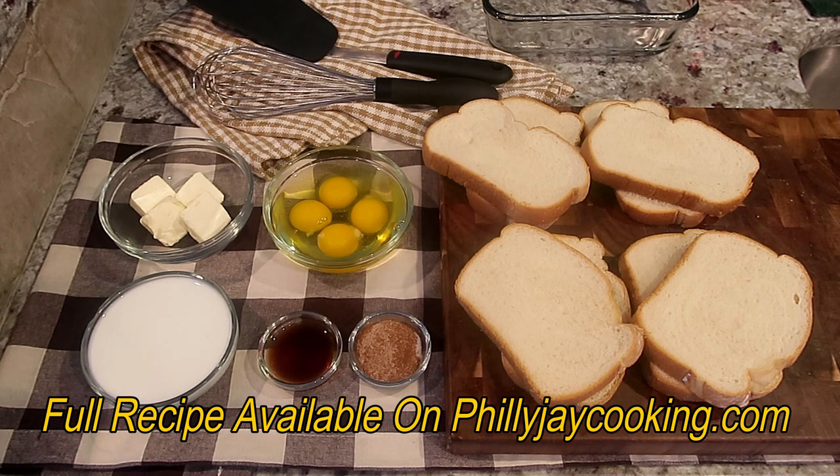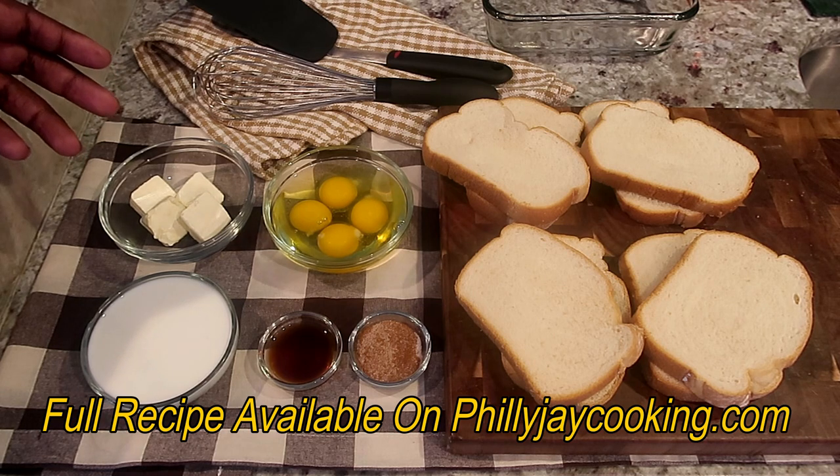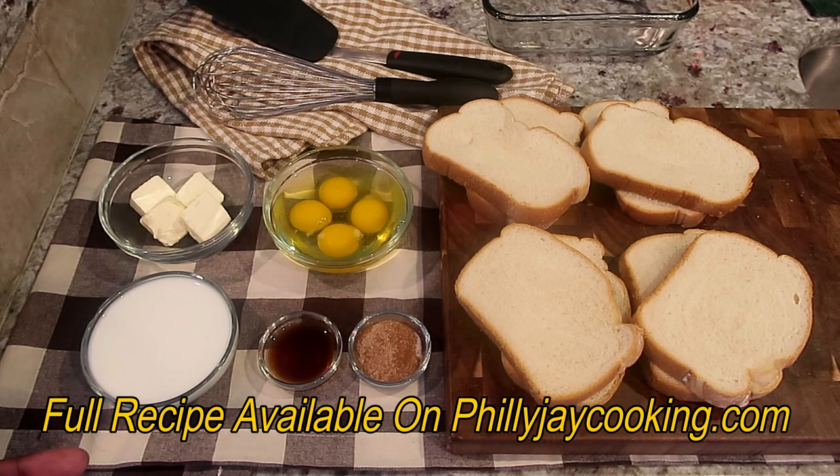Let's talk about the ingredients you're going to need. You're going to need some unsalted butter, regular whole milk, pure vanilla extract, a few spices, four large size eggs, and some thick slices of bread. When you're making french toast, you want to use thick slices of bread, so make sure you're using thick slices.